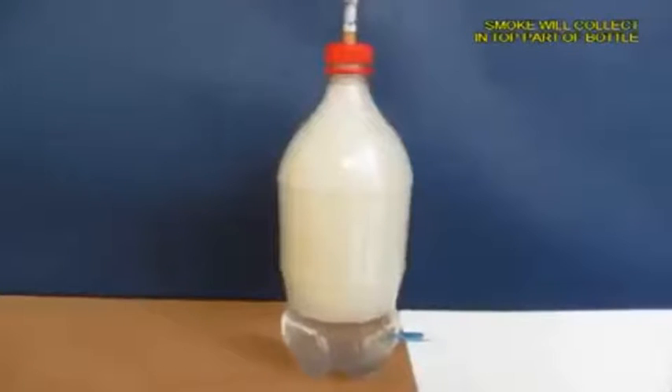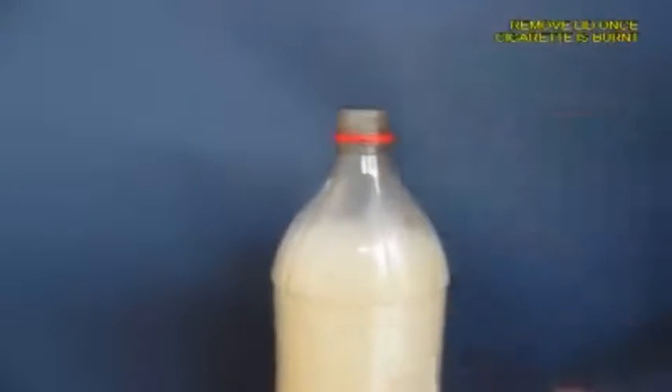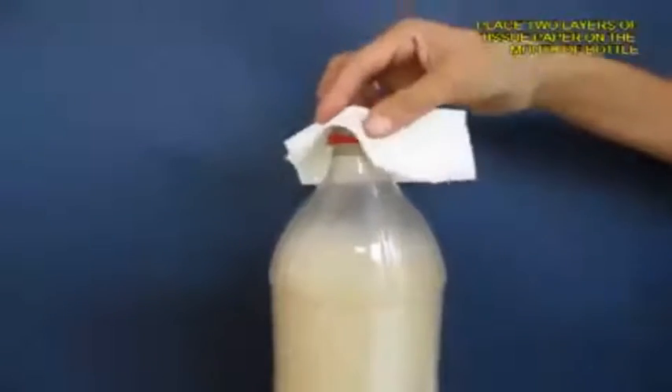Now as the water exits you will see that most of the bottle will be filled with white smoke. Now remove the lid and then take a filter paper or a tissue paper.